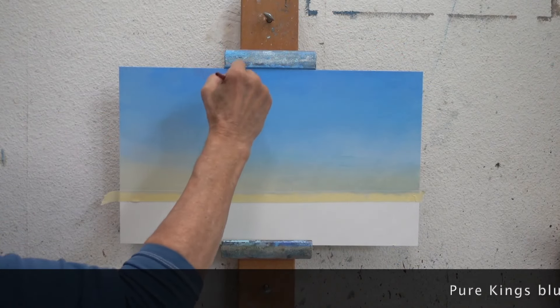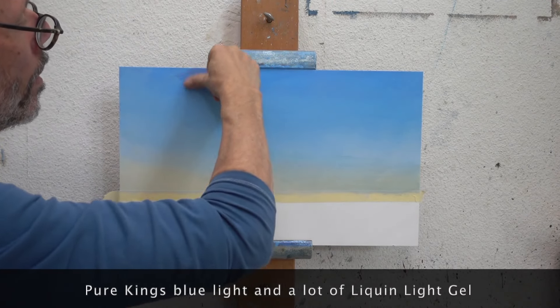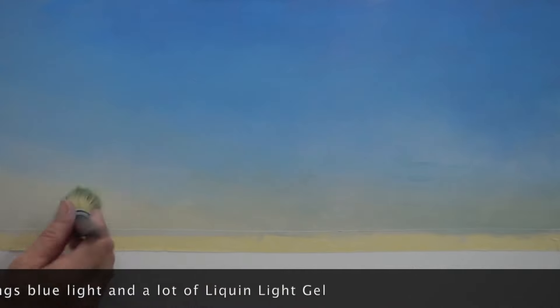On your screen, the effect of the different layers on top of each other is probably less visible than in reality, but I hope some of it still stands.